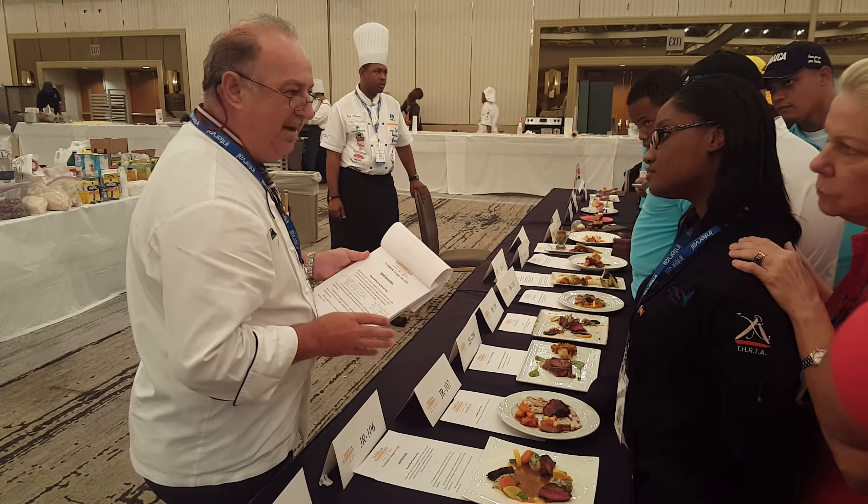Like I just said on the previous one, the crab — nice lump crab meat. You could have a little bit more crab meat. But overall, very, very nice plate. Very good presentation. Very good. Thank you very much. Congratulations.